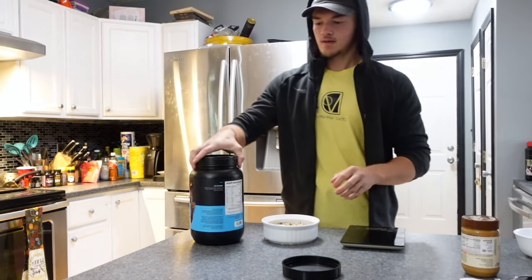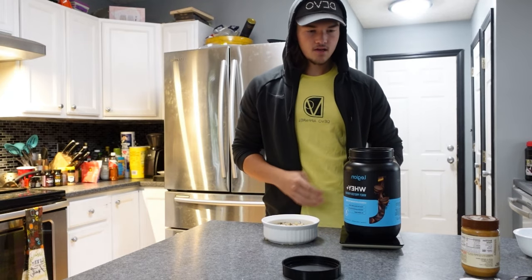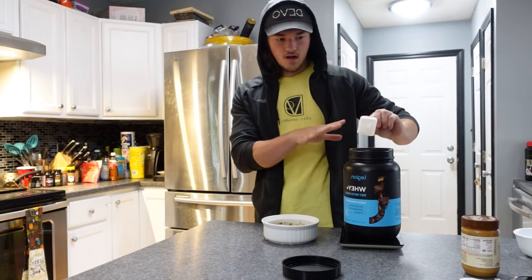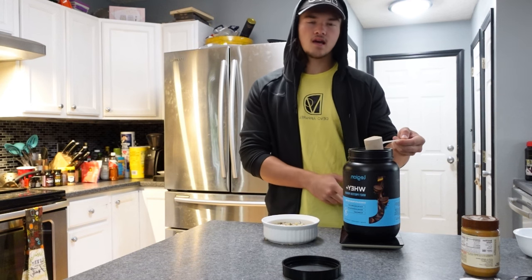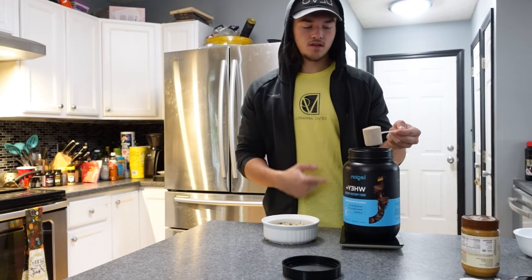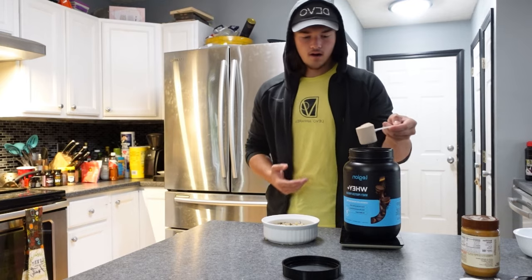Your next ingredient is not peanut butter — newsflash. Get your protein out and put it on the scale. Here's something you're gonna learn: zero out the scale with the scoop inside. Then scoop out 30 grams — it'll say negative 30 grams, but guess what, that's still 30 grams in there. If you don't already do this, start doing it.